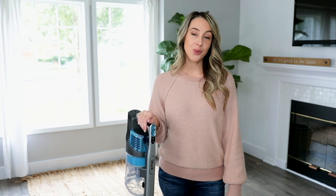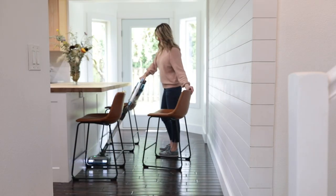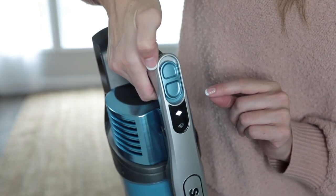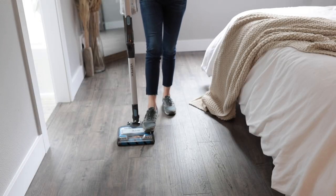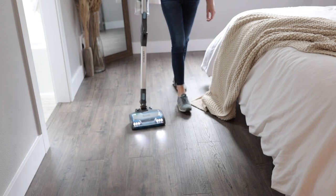The Shark Rotex cordless vacuum can be used to clean both bare floors and carpets — there's a mode for each. To clean hardwood, tile, or other bare floors, push the power switch to setting one, bare floor. To engage the brush roll, simply step on the floor nozzle and tilt the handle back, then vacuum away.